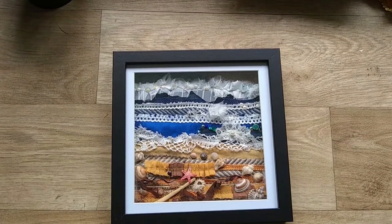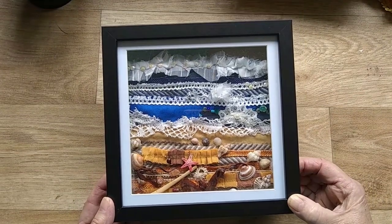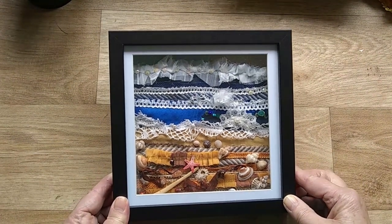My midweek crafty share this week is this collage of fabric. I made it for a present — it's representing the ocean and beach.